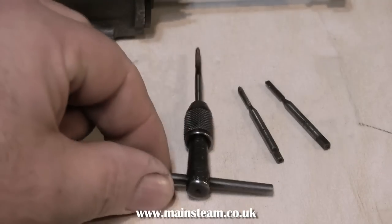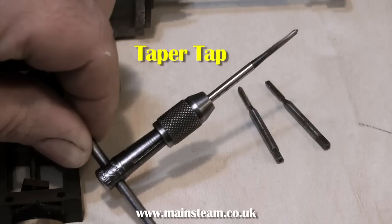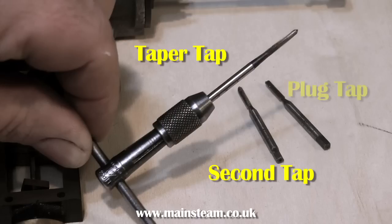You will need some taps to do this. These are 7BA taps and here is a tap in a holder. I would recommend using a taper tap first, followed by a second, and then followed by a plug tap to get right down into the hole.